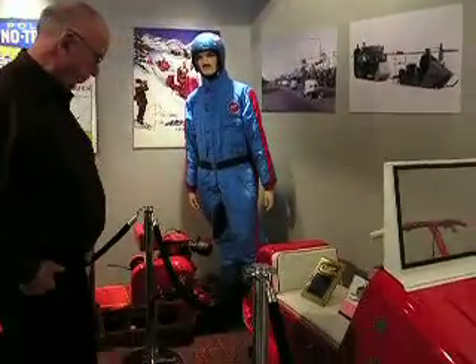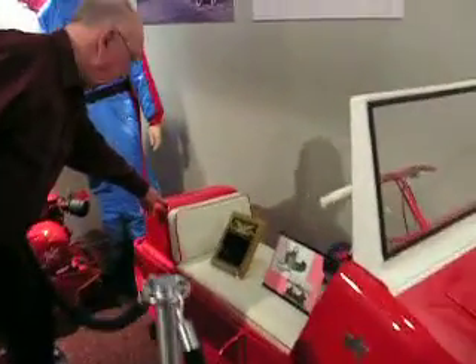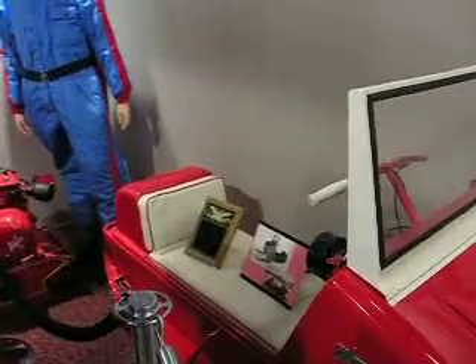The other thing — you've got nice storage back here. You can put a snow suit in there, or whatever you want to carry with you, some groceries. It's got a good hitch.